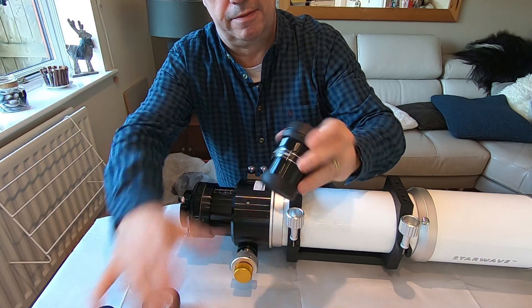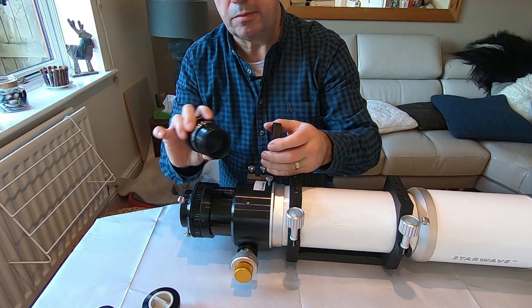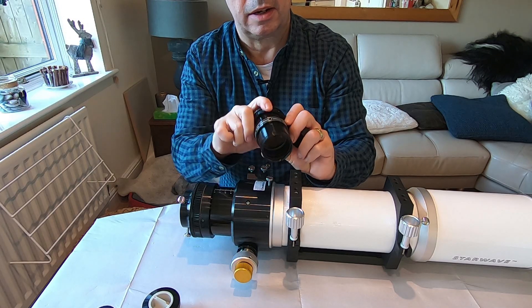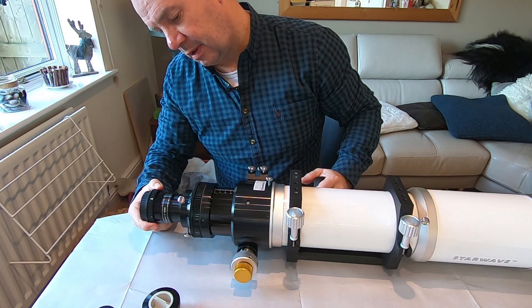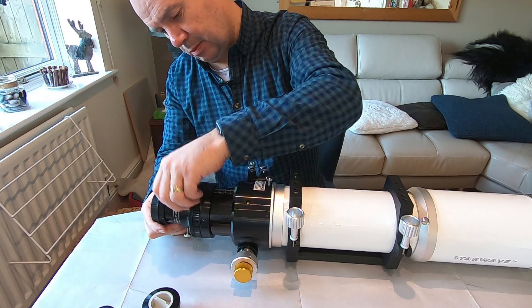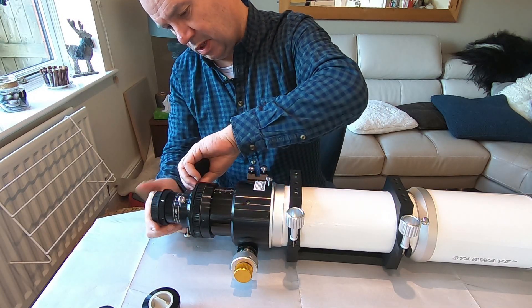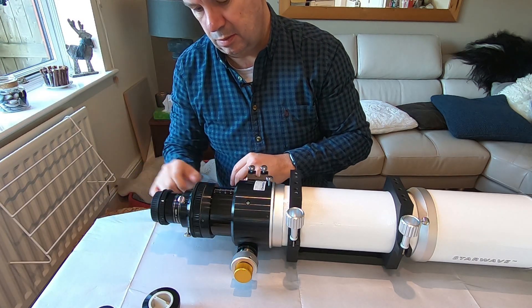And then we have the reducer. So this is a flattener and a reducer — it works at 0.8. It slides in there quite nicely and gets tightened up with these three screws. And I can mount the camera directly onto the back there.